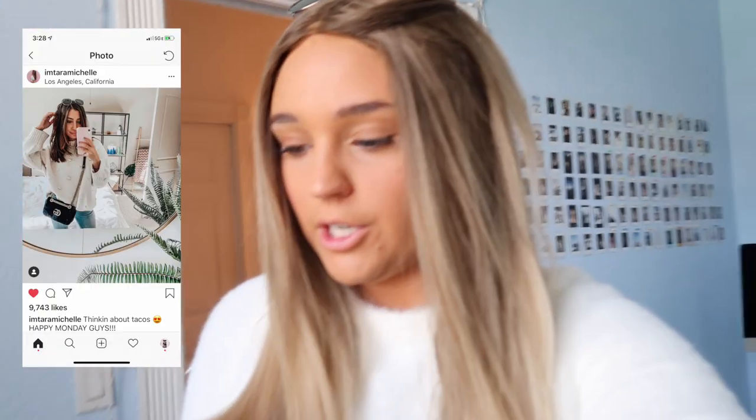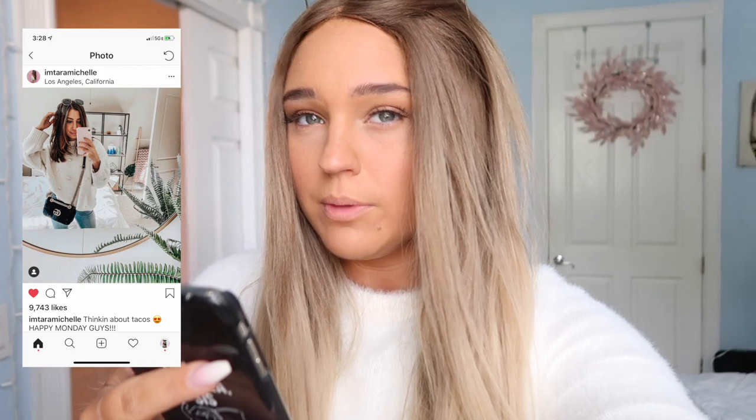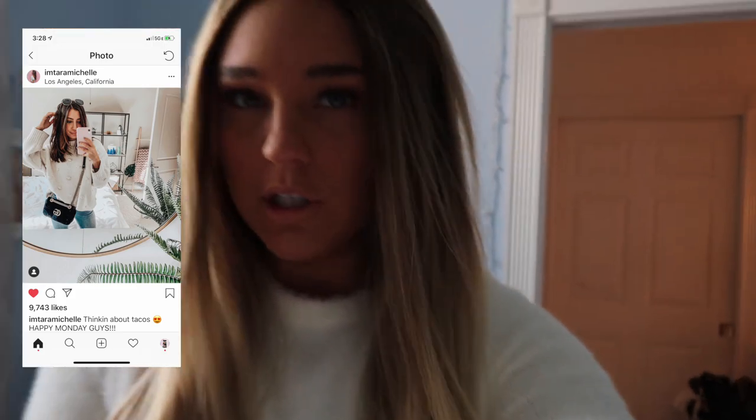For this first picture it's really easy — she's just taking it on her iPhone, so I'm gonna take it on my iPhone too. The only problem is I don't have a circle mirror. I'm just gonna use my regular mirror and edit it a bit, but yeah, that's what I'm gonna do.